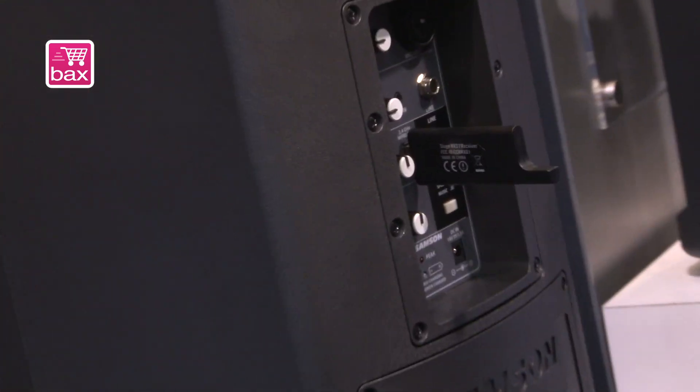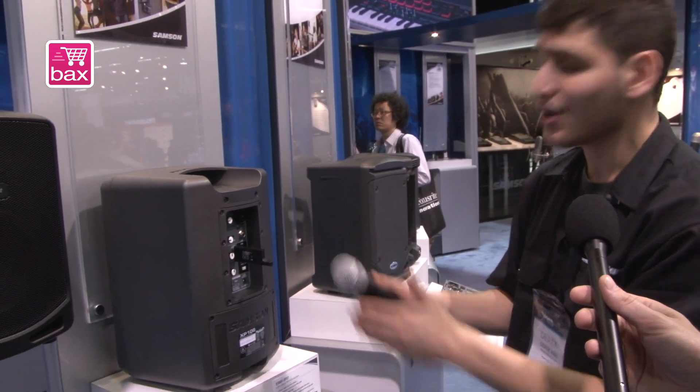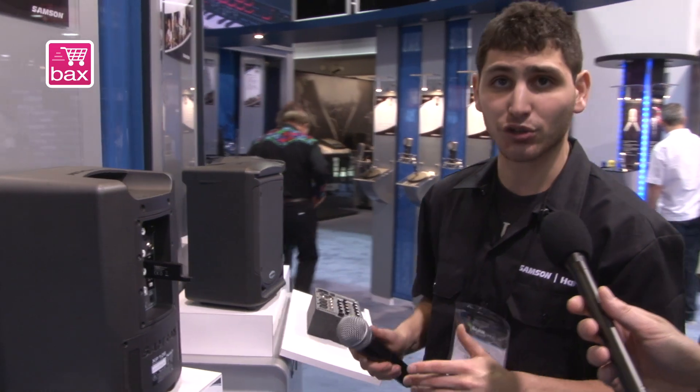This is going to sell for $299 with the wireless system, $249 without the wireless system — and that will include a wired mic as well. You're talking a four-channel mixer, integrated controls, the same Samson sound that you always expect. We're really excited about this guy — he has all the features that you really need. The ultimate portable wireless solution.